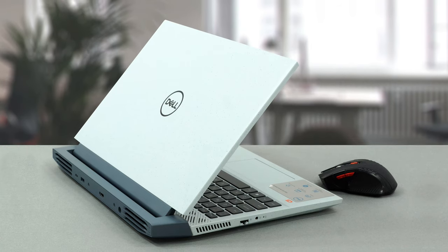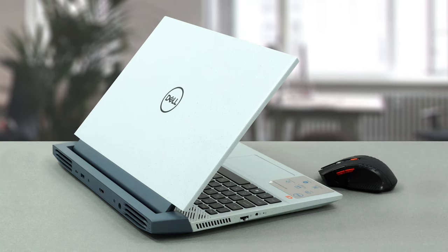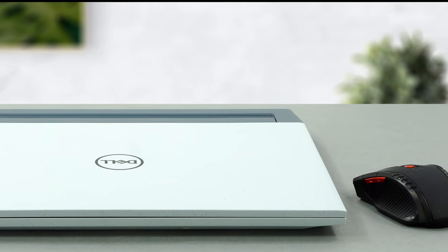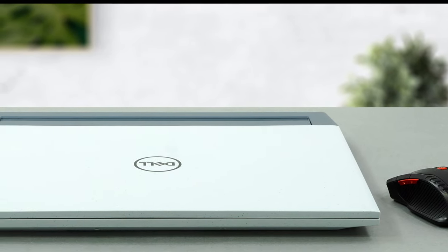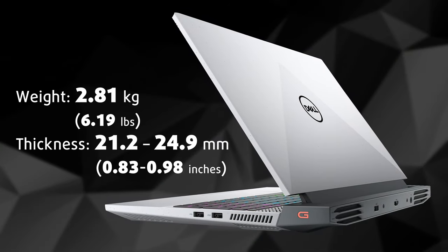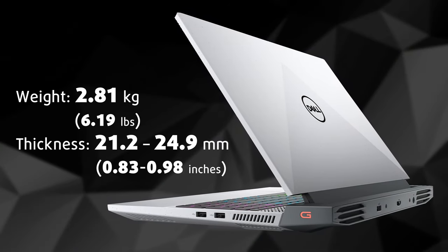Looking at this device, we can't help but notice the similarities to Alienware's M15 series. Nevertheless, it is an entirely plastic product with some speckles residing inside of the material. It weighs 2.81 kilograms, which is significantly heavier than the competition.